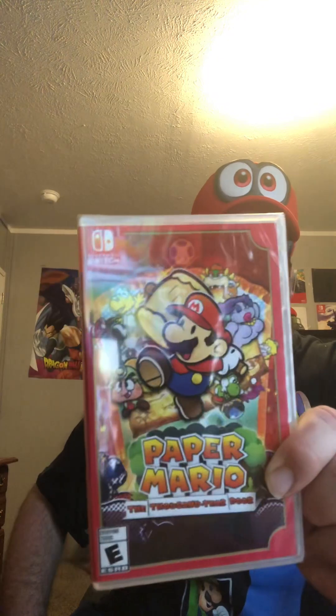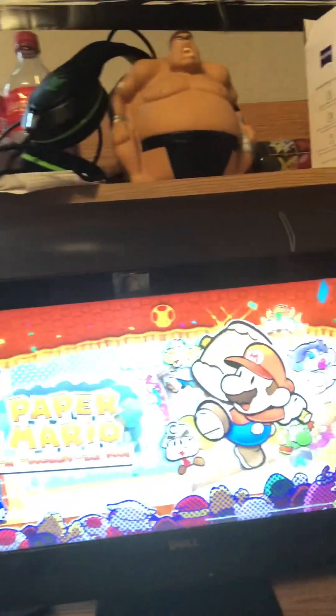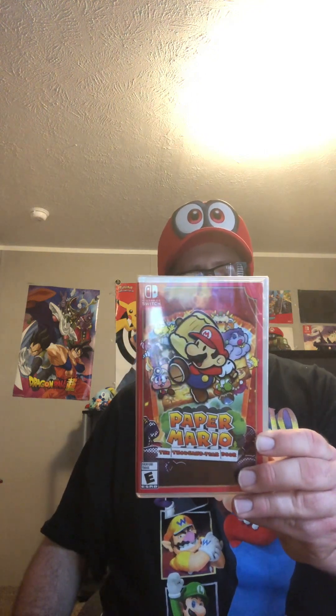Paper Mario: The Thousand-Year Door Remake — the remake of the GameCube classic from the year 2004. I want to show you my wallpaper here on my phone. Of course, 20 years ago I played this game on the GameCube back when I was a teenager, and it was one of the best games I ever played on the GameCube.